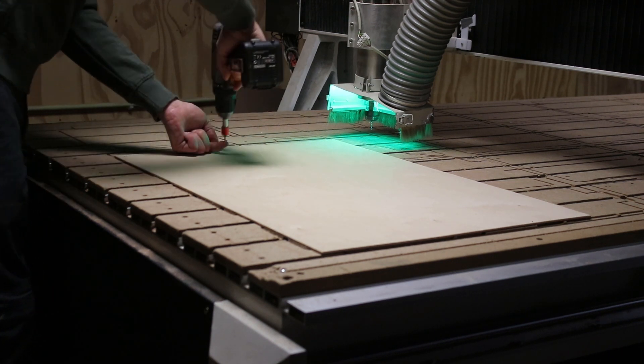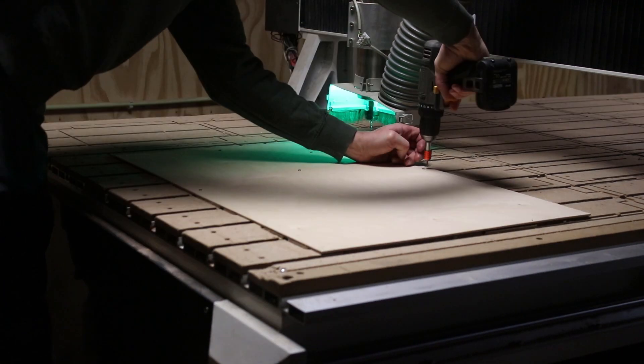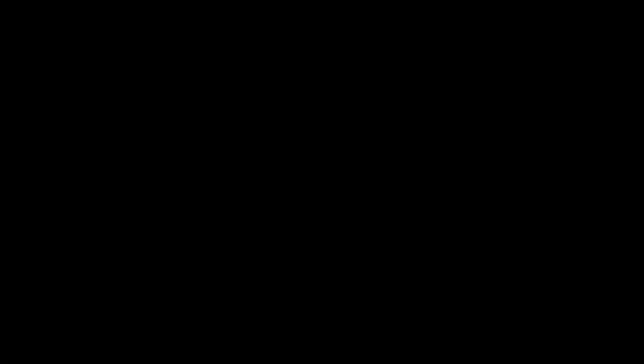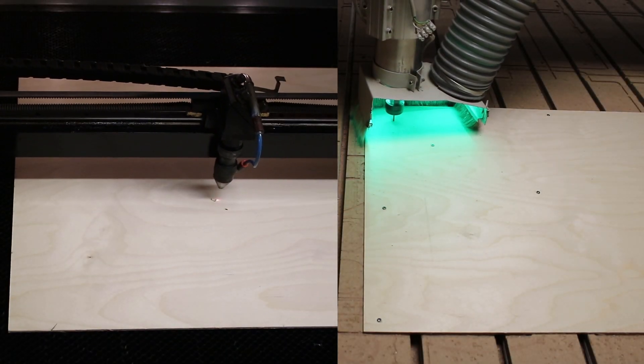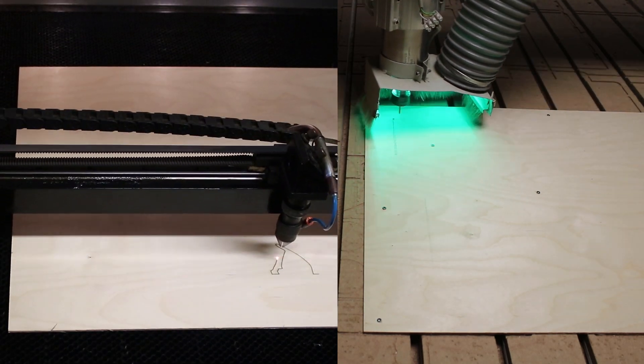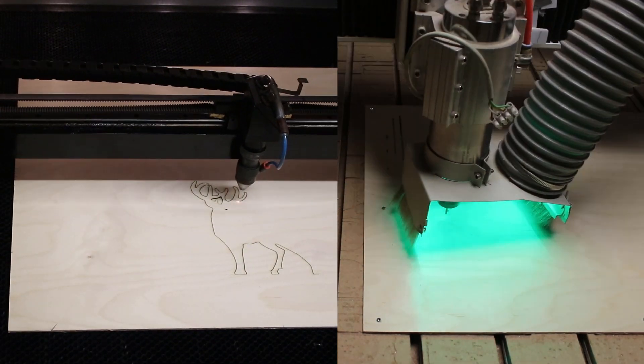I made the drawing in Rhino and converted it into a DXF file format. Although both machines are using the same file, the software of these machines is different, and you can see this in the sequence both machines are cutting the lines.